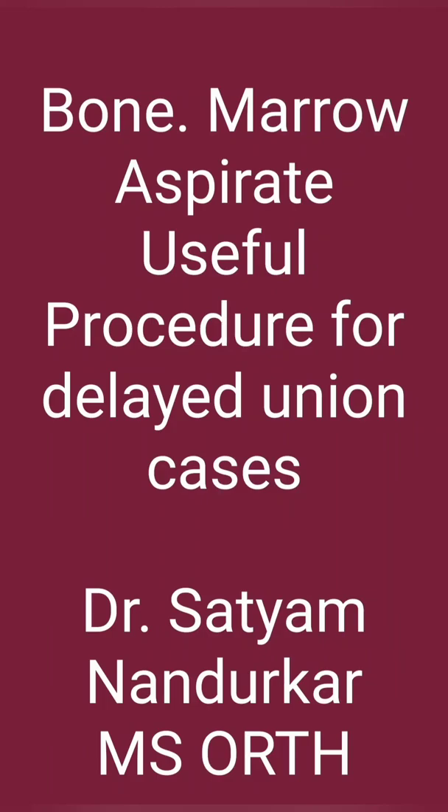Hello friends, I am Dr. Satyam from Surat. Today we are going to discuss about Bone Marrow Aspiration.